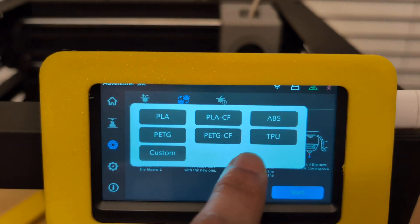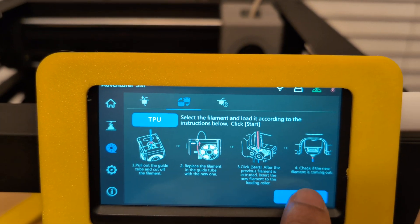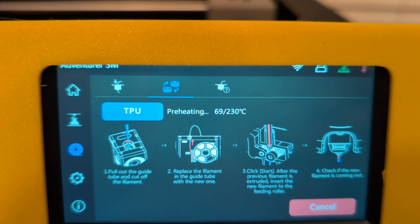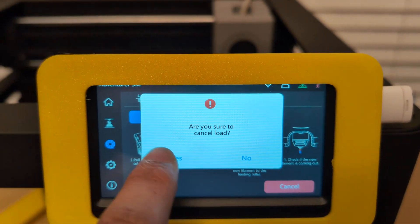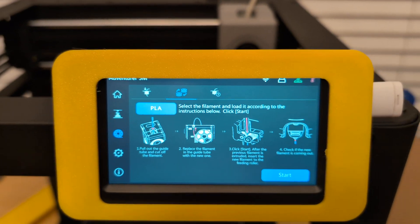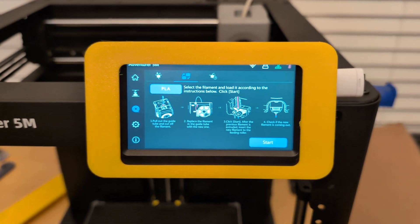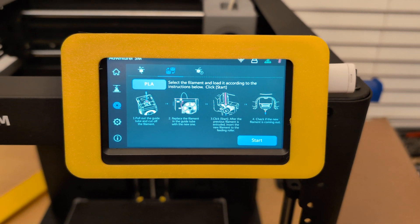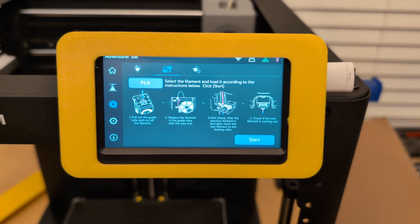And if you wanted to do something like TPU, for example, just select TPU, go to Start, and then it'll heat up to 230 degrees — and of course you can cancel it from there. So that's how you can set the different temperatures for the different filaments when you're swapping out filament or using a brand new roll.